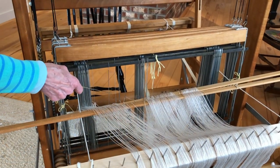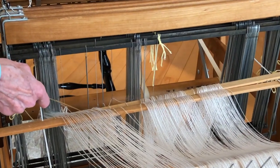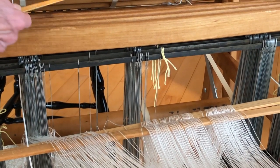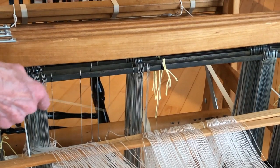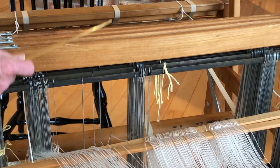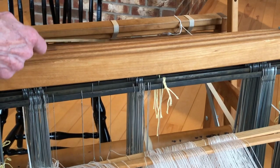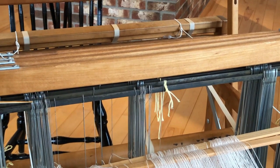When threading a loom, each warp thread or warp end is passed through a heddle. These are heddles — they're like big needles except the eye is in the center of the heddle. The heddles are set inside frames called harnesses or shafts, and these frames are attached to treadles that allow them to go up and down. The way the loom is threaded, the way the harnesses are attached to the treadles, and the treadling sequence gives you different weaving patterns. I'm threading my loom in a very simple 4-3-2-1 pattern because it gives me a fairly flexible range of weaving patterns.